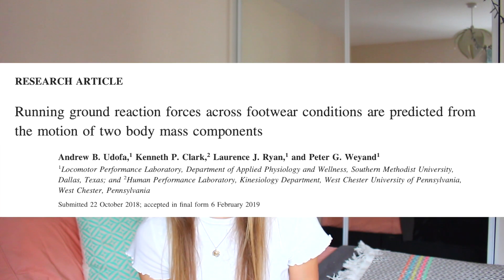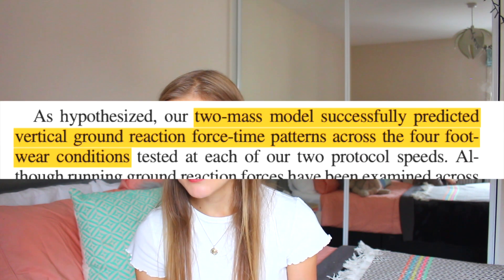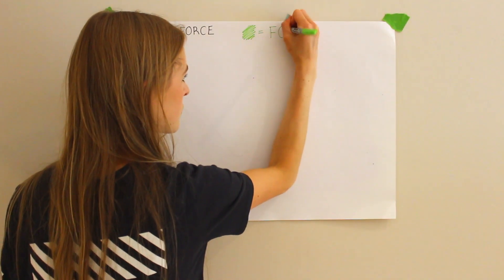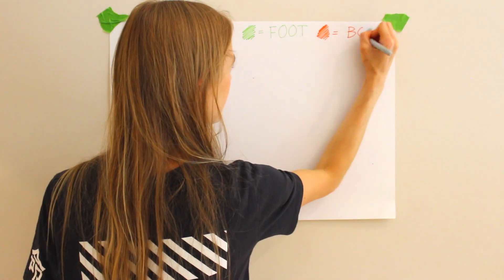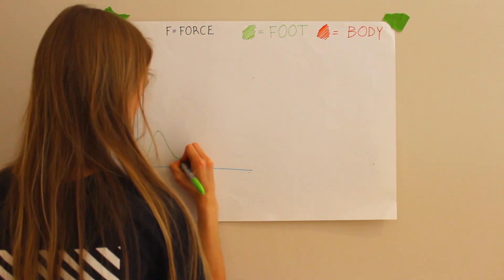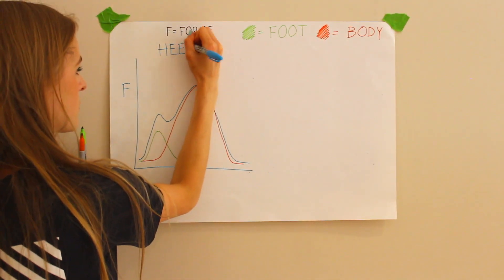These Lieberman curves were probably the biggest pro-barefoot piece of evidence until a new study suggested that perhaps the graphs had been interpreted wrong. Peter Weyand's biomechanics group at SMU published an article in the Journal of Applied Physiology. They used a two-mass model to successfully predict the curves, and said that the force always consists of two components: a small spike due to the foot and lower leg hitting the ground, and then a larger spike due to the rest of the body. The overall force is therefore a sum of the two components, and by using this model you can accurately construct the Lieberman curves.